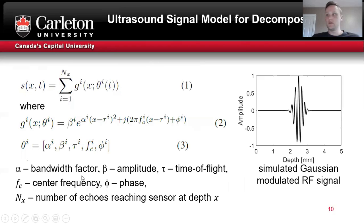In order to decompose the signal, this ultrasound signal model was proposed. The signal model states that the M-mode signal is a summation of Gaussian-modulated sinusoids, given by expression two. The goal is that some G_i correspond to the wall echoes, and we want to isolate and track only those and discard the rest.